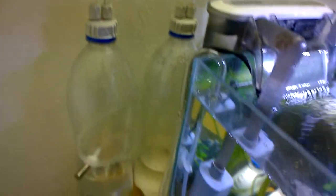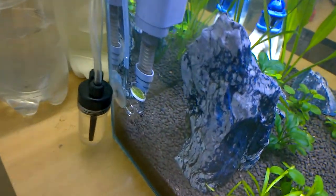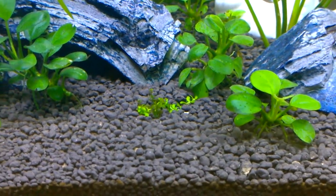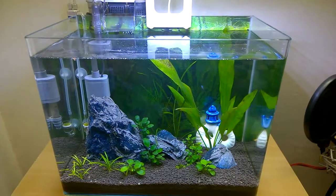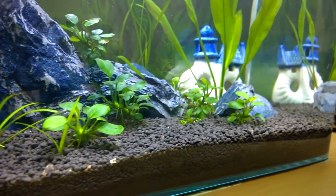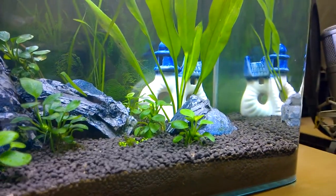This is my DIY CO2 diffuser kit, and after using it there was certainly a change — the high-CO2-requiring carpeting plants are growing. However, this CO2 diffuser kit is not automated; I have to shut it down every morning. So I am trying to make it automatic, and in upcoming videos we can see how I make it automatic.